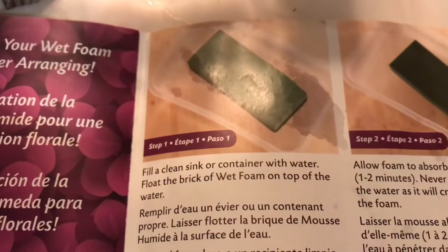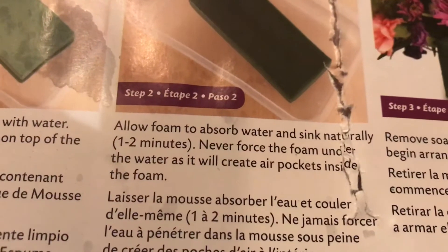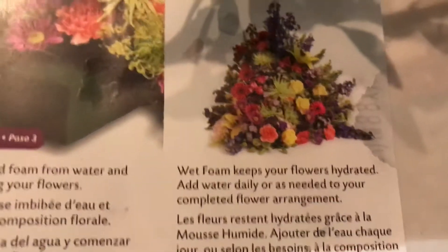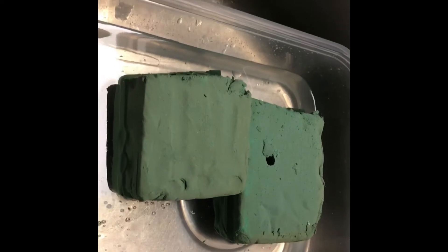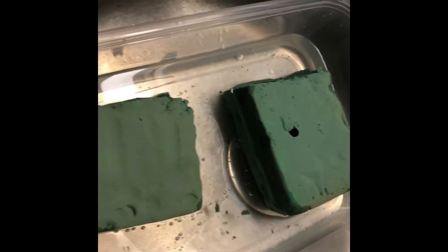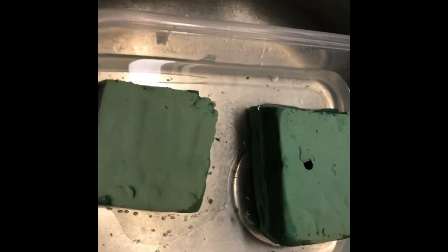Because I'm not a gardener, I decided to go with the wet foam method to see if I can preserve my yellow roses as long as possible. These are the instructions: you have to soak the foam, measure whatever container you're going to put your flowers in, and then cut your flowers to fit into the vase or container. I'm just letting them soak here while I go and cut my roses.